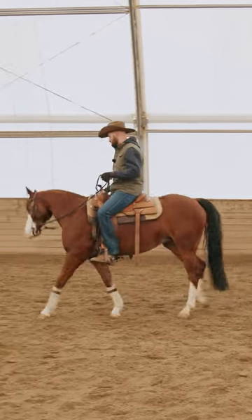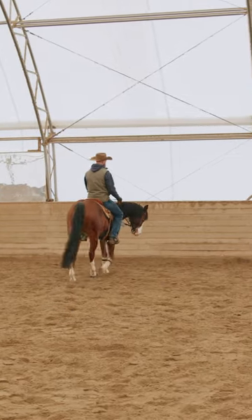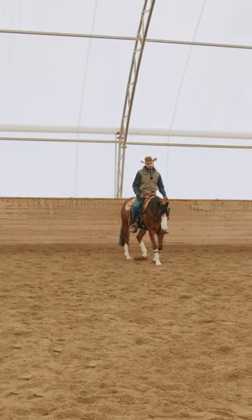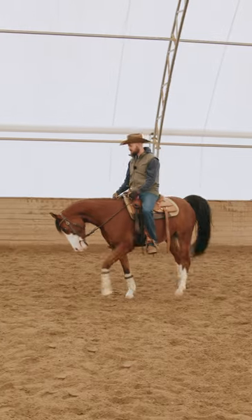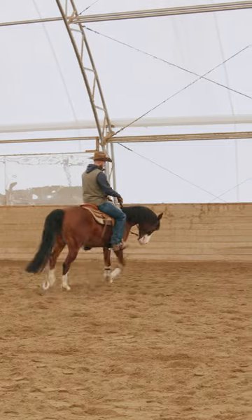I try to keep them outside the maneuver. One of the first things you need in a horse that's going to learn the spin is he needs to be able to move his feet well in a small circle and manage your hands and legs.